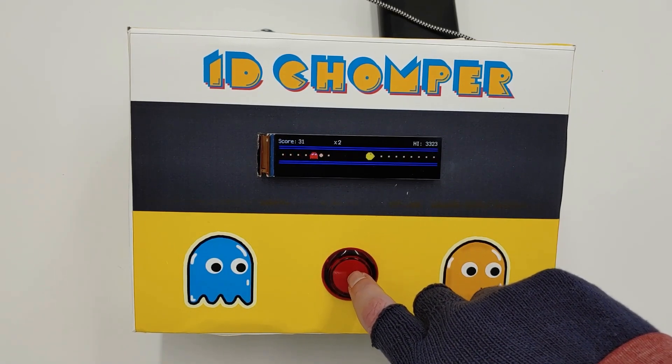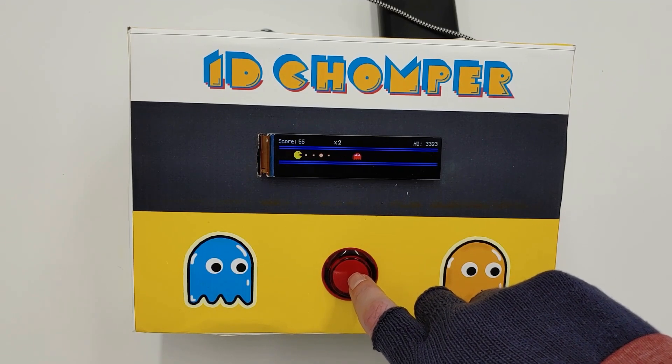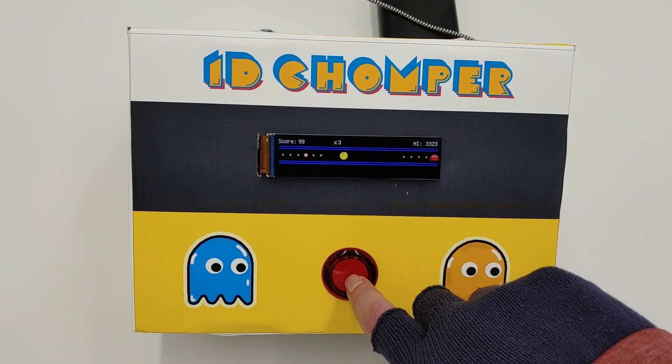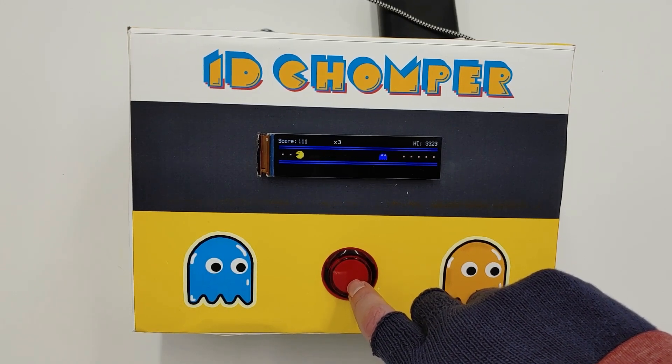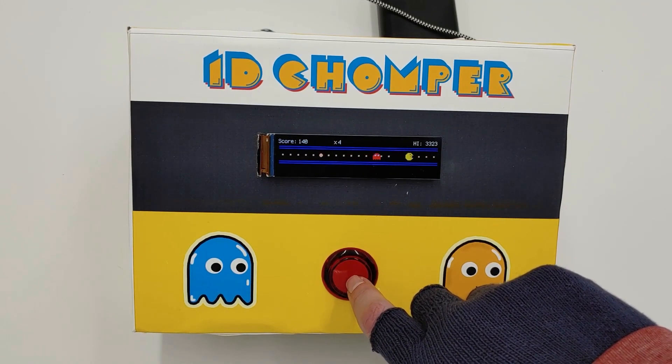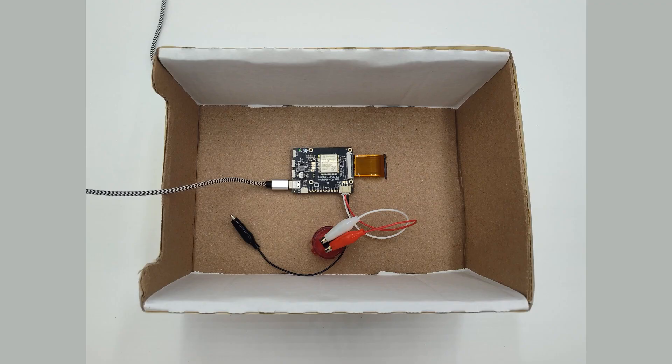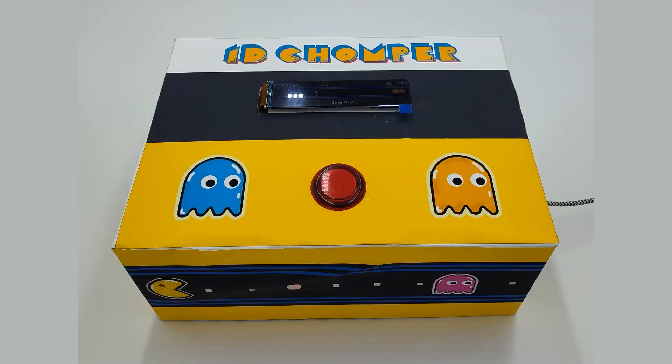The first is this Pac-Man-style one-button arcade game by Tim C. But instead of the typical Pac-Man maze, this is a 1D game where you just toggle his direction left and right to try to avoid a ghost attack.